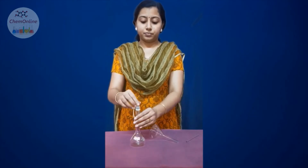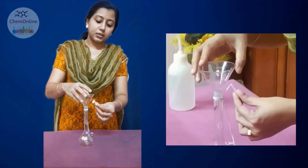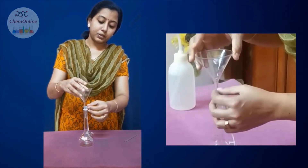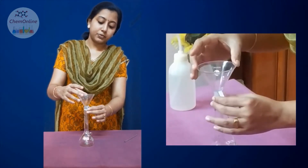Before starting, we have to wash all the glassware with distilled water. After washing, keep the funnel in place. Sometimes the air inside may push the solution upwards while transferring, so to avoid that, you can fold a paper and keep it along with the funnel. Be careful that the paper should not go inside the standard flask — keep it so that it fits correctly.